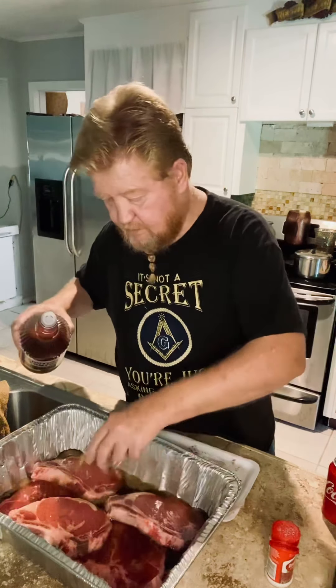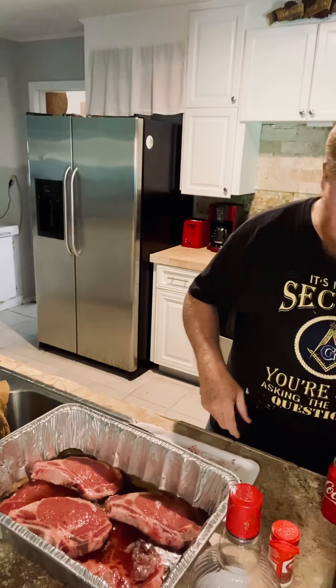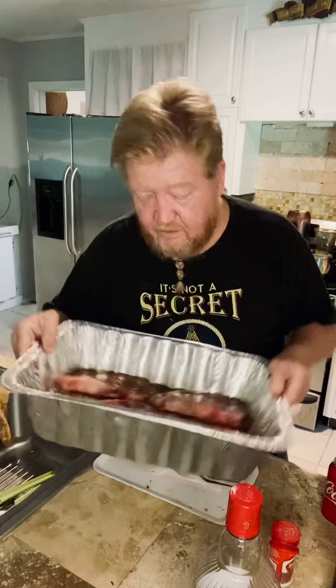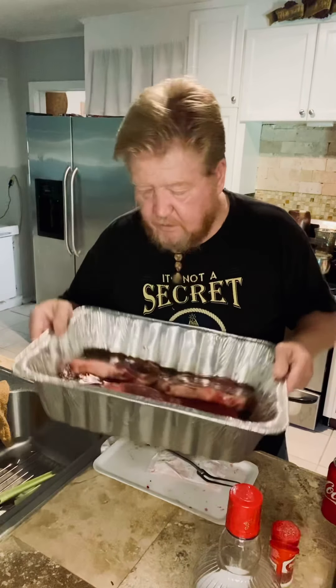Now the Coke — using a whole can of Coke. I'm going to pour this all over the steak. They're real good. Mix up, swirl it around a little bit, the last little bit in there. Good.